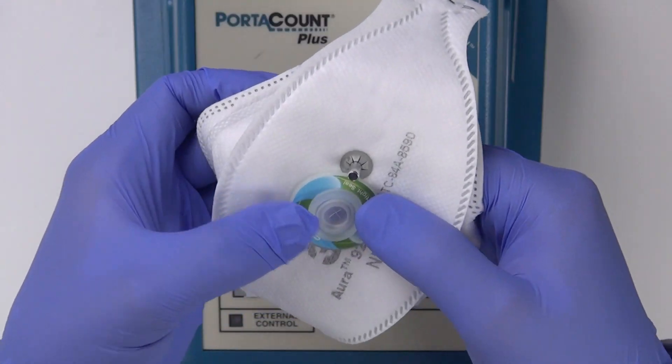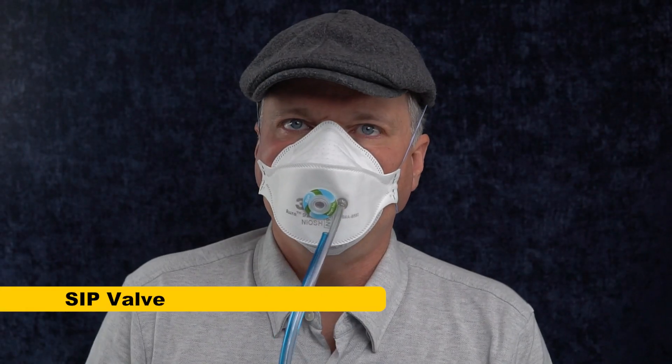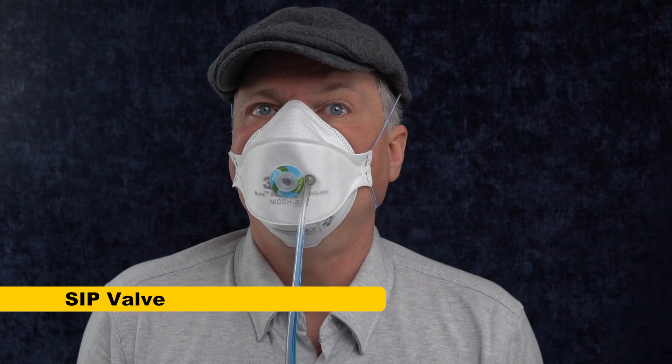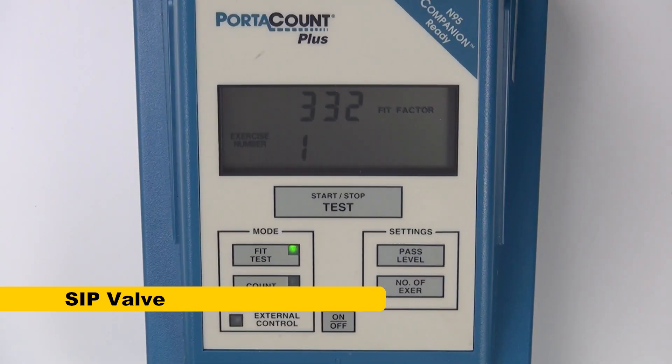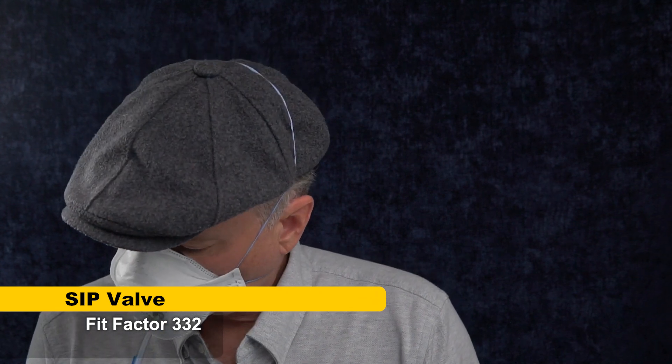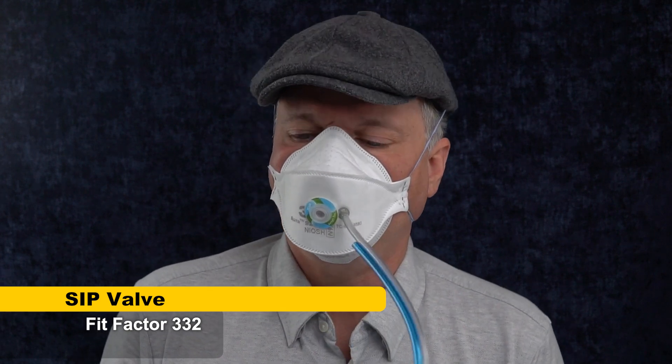I still have to put the retaining ring on. I don't think it's perfectly installed, but I'm going to stick with it because that's a real world example. First, we're going to test it with the mask without a straw and see if it made any difference. There might be some variability, so unless the score is really different, I'll say it doesn't make a difference. After purging unfiltered air, we run the fit test with the valve for the first time: 332. That's slightly lower than 382, but it's within the range of variability I'd expect, so I can't really attribute that to the valve. It's still a really high score.